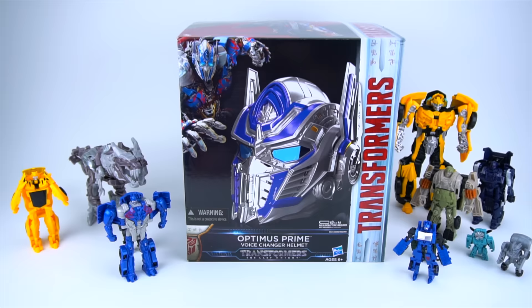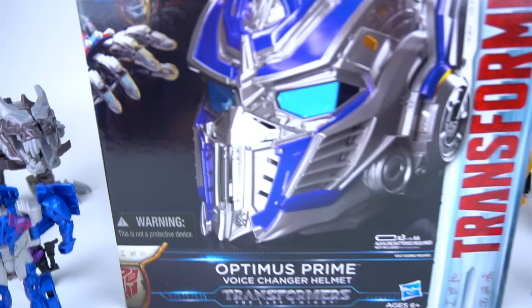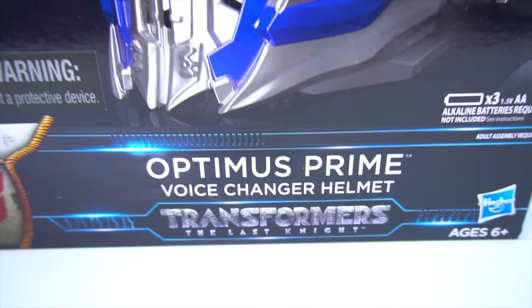Hey guys, welcome to Show and Tell Toys! Here is the Optimus Prime voice changer helmet from Transformers: The Last Knight. Check out that new helmet — very cool, check out those lenses.